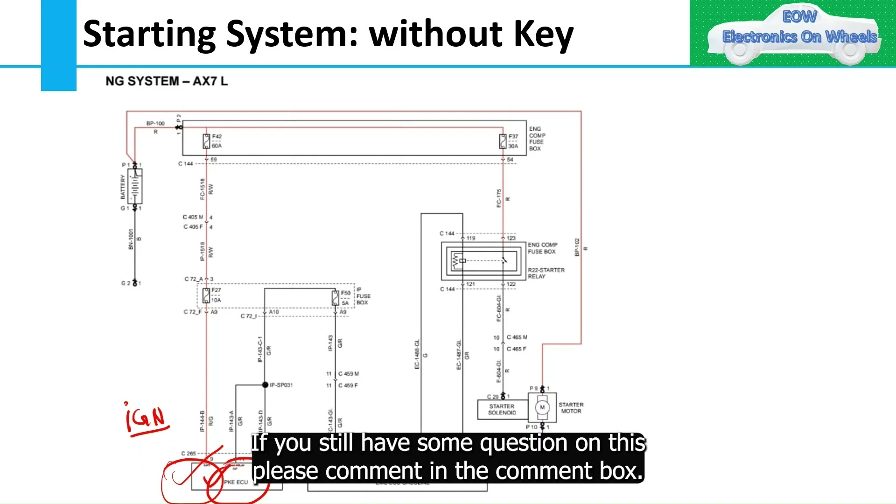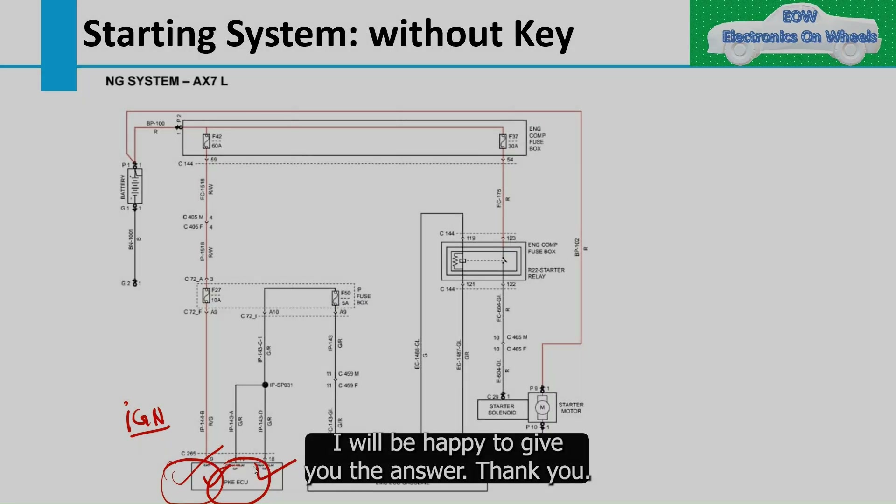This is all about the starting system. If you still have any questions, please comment in the comment box. The purpose of this channel is always to help you. Thank you.